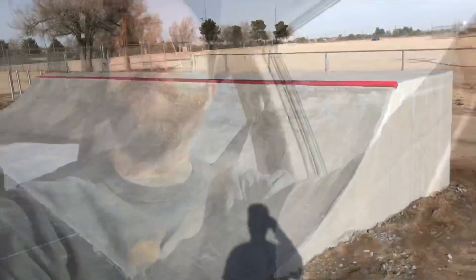Hey guys, Bosaki here, driving over to the new Lime Street Skatepark that's been newly renovated with some additions — extra quarter pipes on each side and some new obstacles. Let's check it out.